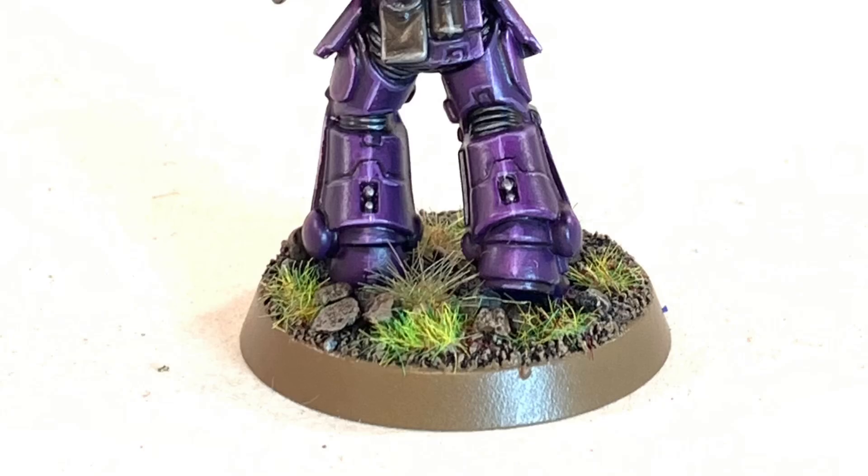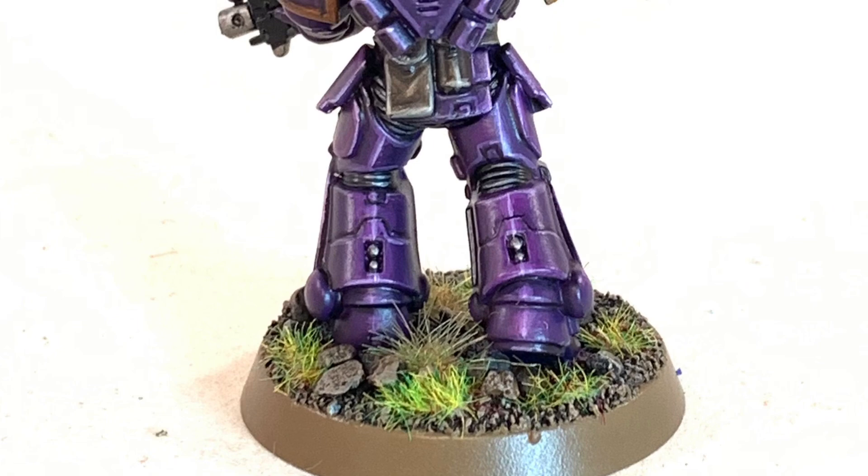I gave it a coat of Munitorum Varnish as a final step to protect it. I'm not sure if this is going to be a gaming piece or not — the client didn't say — but I'm overall quite happy with the purple and the gold. Next time will be better, but it's okay. I think that went pretty well and I'm going to paint some more purple in the future. Next challenge will probably be white or black, which are my absolute least favorite colors to paint. Please like and subscribe if you enjoyed this video, and share it with your friends and family. See you in the next video, bye.